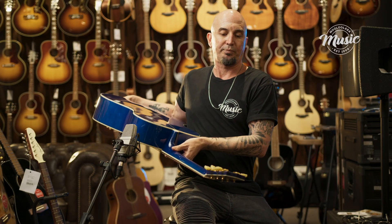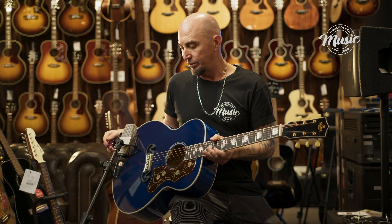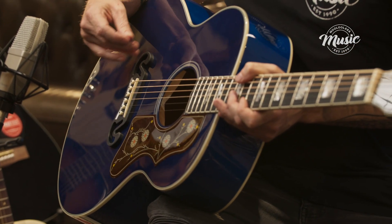What I really like about this guitar is the classic tulip tuners with the gold covers on the back. Very reminiscent of that 60s era too. We have the moustache bridge back here.